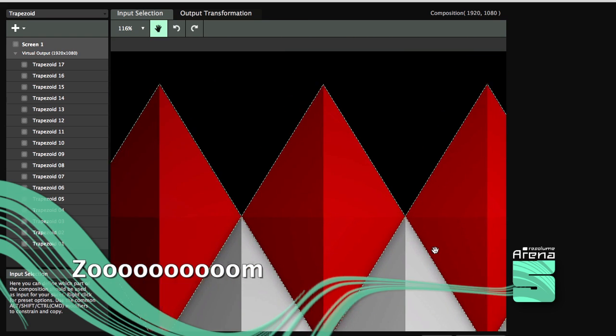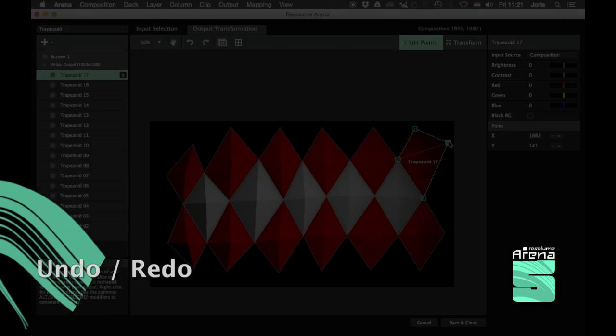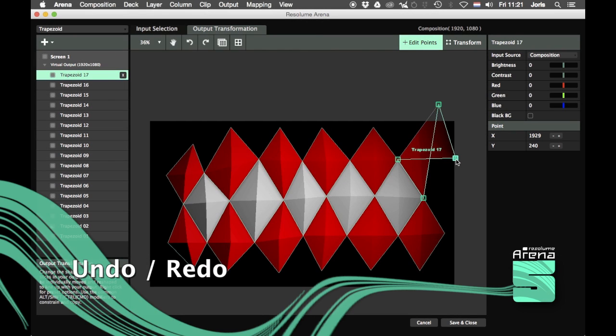You can zoom and pan in the advanced output. Also, undo and redo are available.